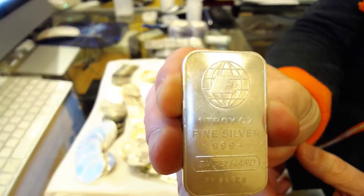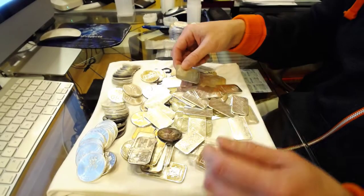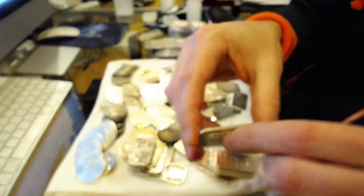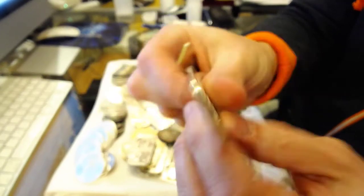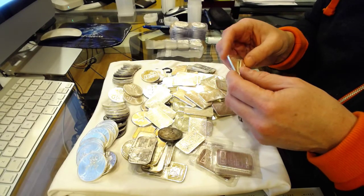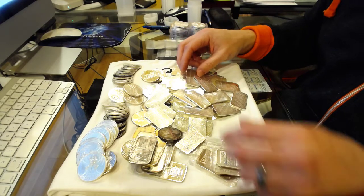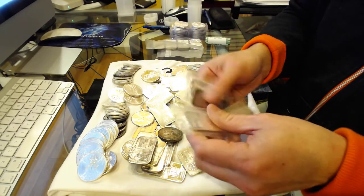Almost all of them are the Engelhard with the globe design. 56 of those — I took all of them. The other two were the frosted back version with a similar design on the front but not frosted on the back. Paid a dollar forty-nine over spot for these, silver was at seventeen and change. Unbelievable.